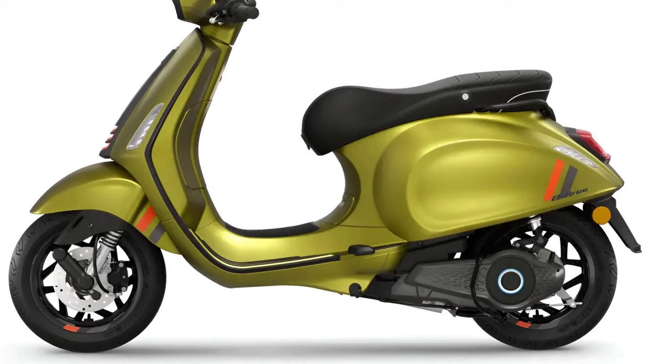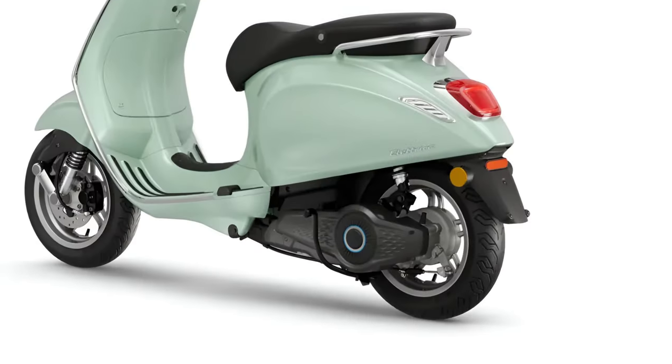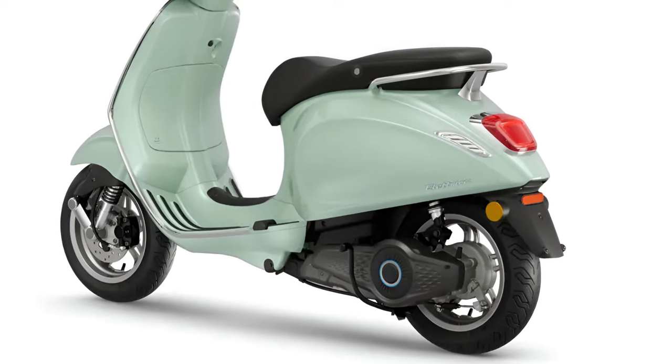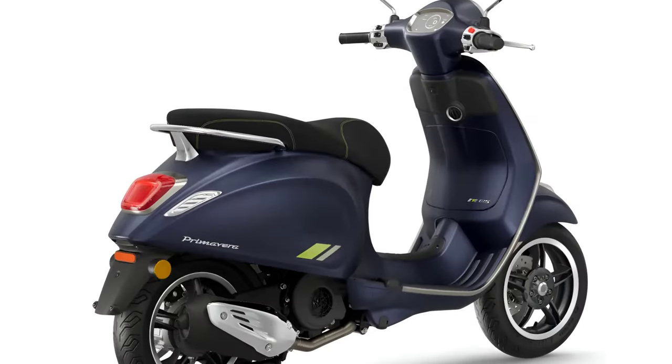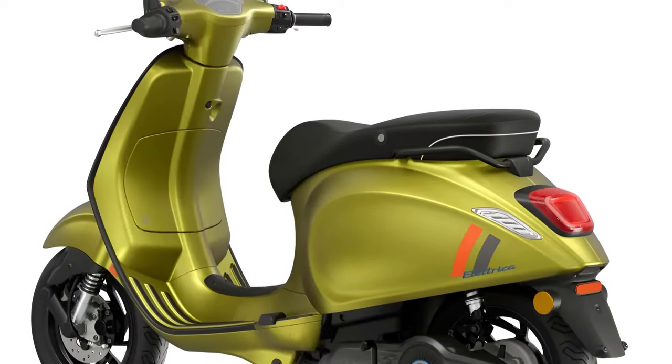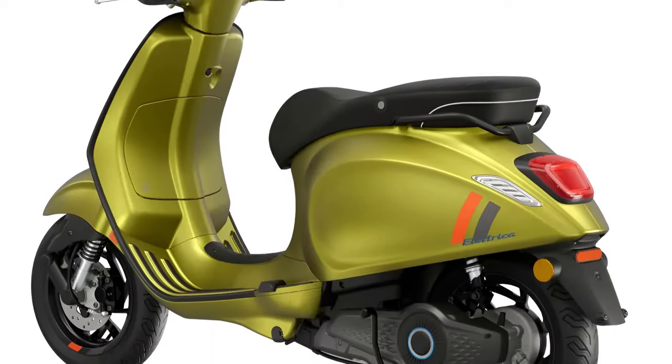There are two electric versions of Vespa Primavera and Vespa Sprint S: one with speed limited to moped standards and one with motorcycle approval, available with the Primavera Tech Equipment Package. The moped versions now have removable batteries for convenient charging even in domestic settings.